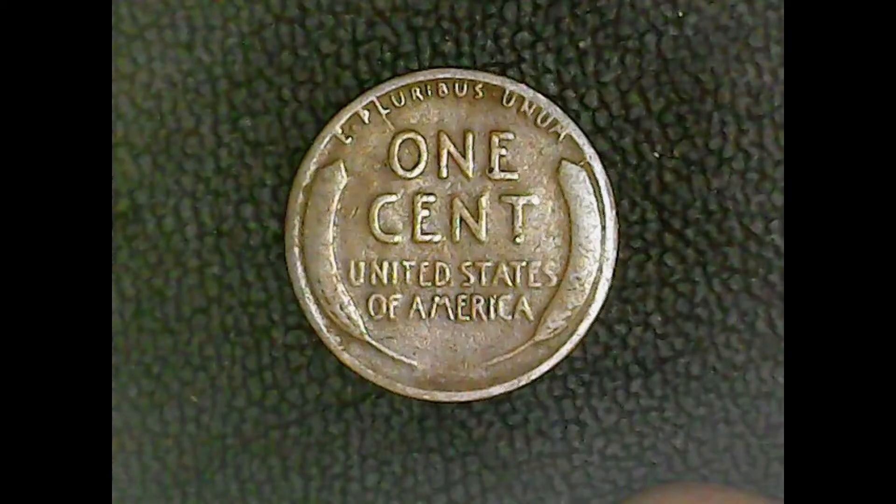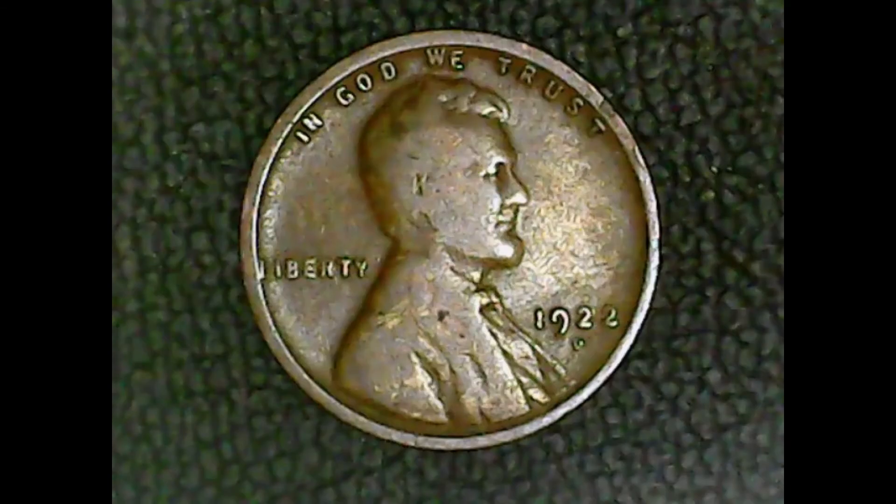Let us go to the obverse where we have a bit more to say. In God We Trust along the top, Liberty in the middle on the left-hand side, 1922 on the right-hand side. And if you look underneath it, you really can't tell what it is, but it is actually a D mint mark. We call it the weak D. The dies were in rough shape by the time they finished and there were quite a few that had a weak D.